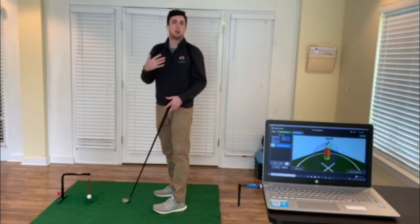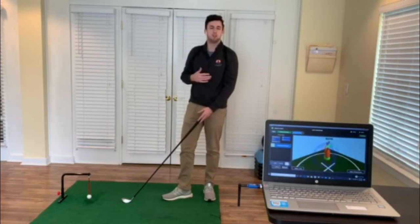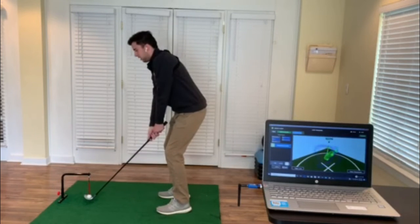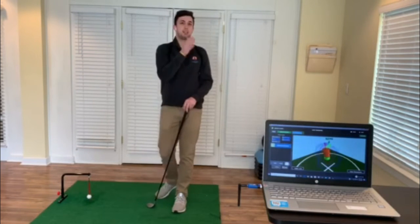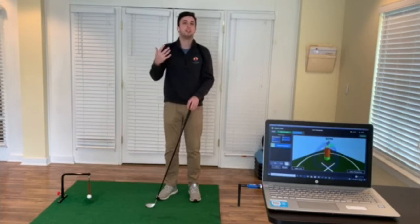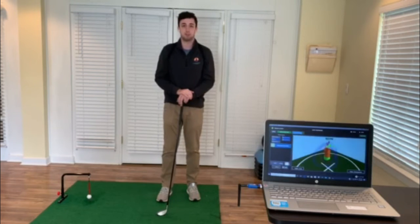As we progress through this and you've become more comfortable with it, we can do things like closing your eyes as you walk into your setup posture. Here's an example — close your eyes — and there it is. Despite the fact you can't see it, you still know you got it, and that's how we ingrain it more into that feel the body has as you set up in your golf swing.